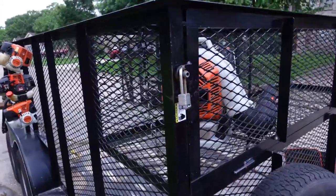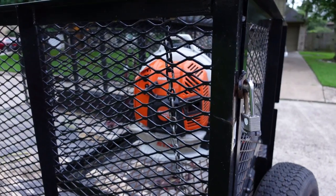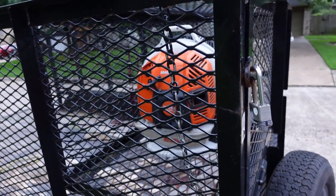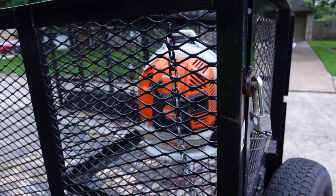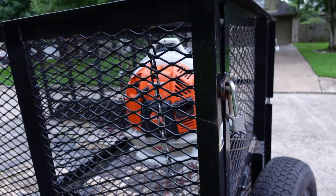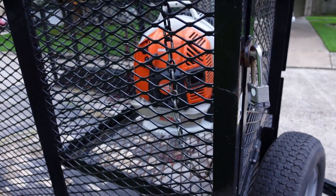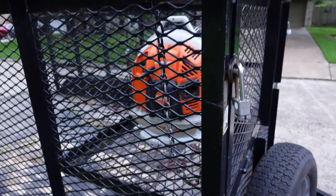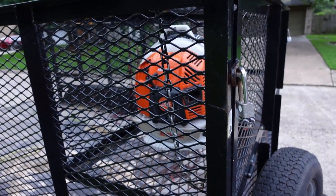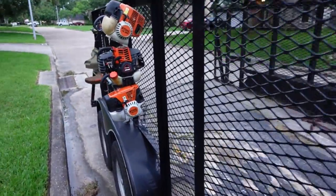On the trailer I have the STIHL BR 800 backpack blower. I also have a Husqvarna backpack blower — that new one is a monster, it will blow. I've done a lot of cleanup jobs and I've had good service out of both.